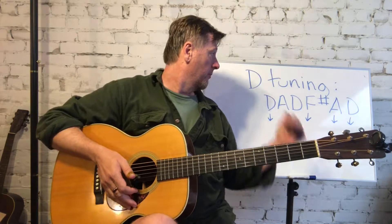So first off, let's talk a little bit about D tuning. Open D tuning is one of the more common tunings that slide players and fingerstyle pickers, blues style pickers like to use. It's sometimes called vestibule tuning, and as I have written back behind me, the tuning is D, A, D, F sharp, A, D.